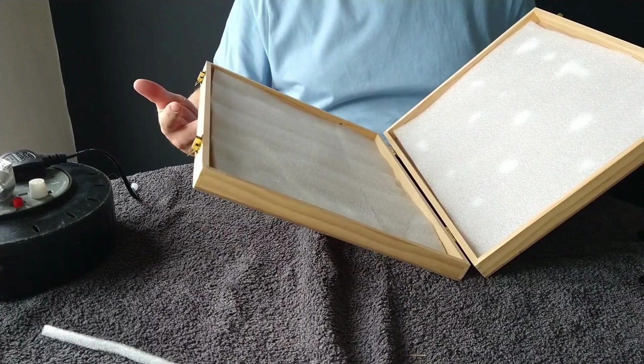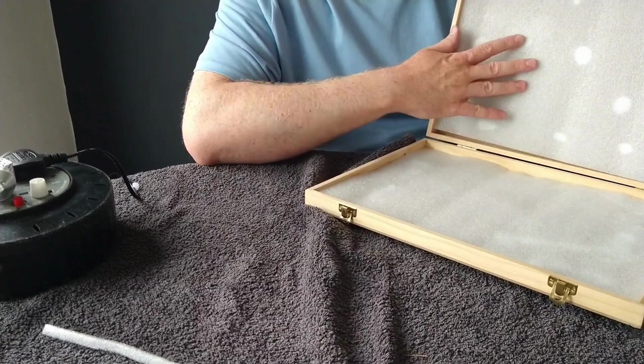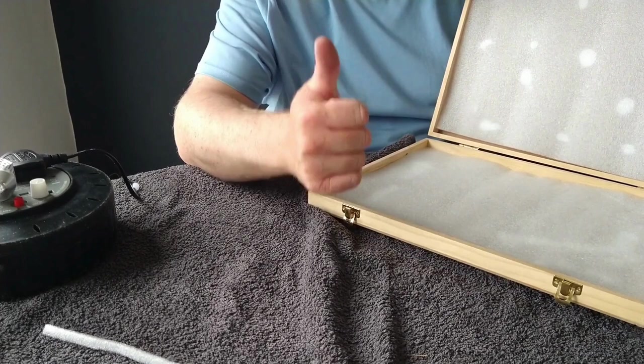So that's your free fly box — it looks well too. You can use fancier foam if you want, and it's also a neat way to display your flies. Hopefully you found that useful. As always, if you did, hit that like button below, and if you haven't already done so, please subscribe. Until next time, all the best — thanks very much.